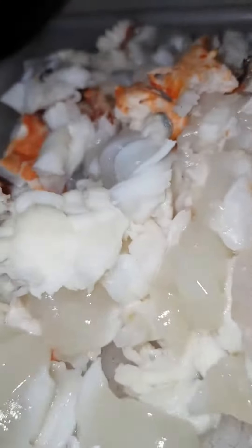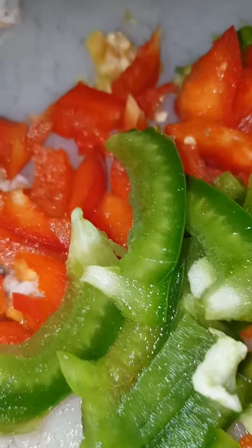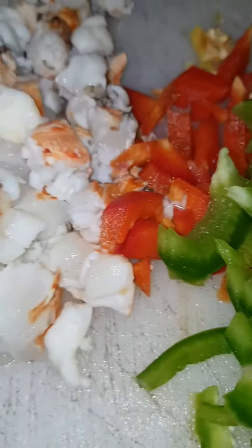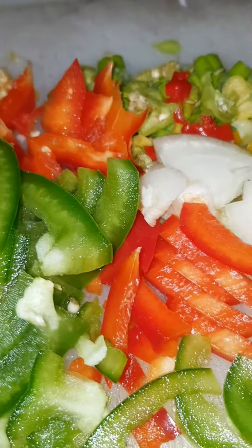All right, so lobster slightly boiled, and we have sweet pepper — red and green — we got some onion, some seasoned pepper, some scotch bonnet, scallion, and of course your onion. So this is what it looks like, the crack, you know.